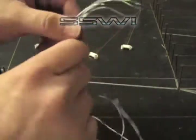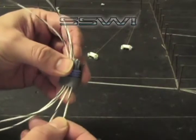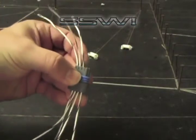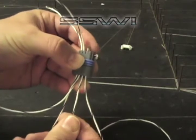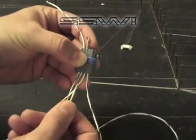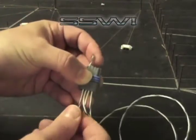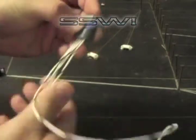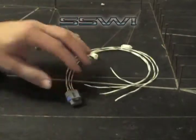Now that we're done, go ahead and pull each terminal down and line it up with the keyways until you hear it click. Give it a quick tug, and your harness is complete.